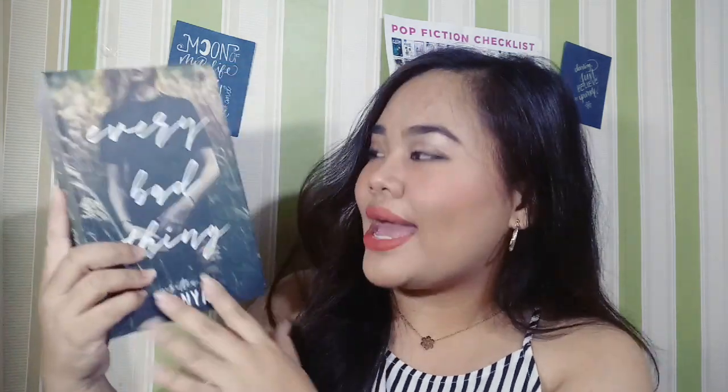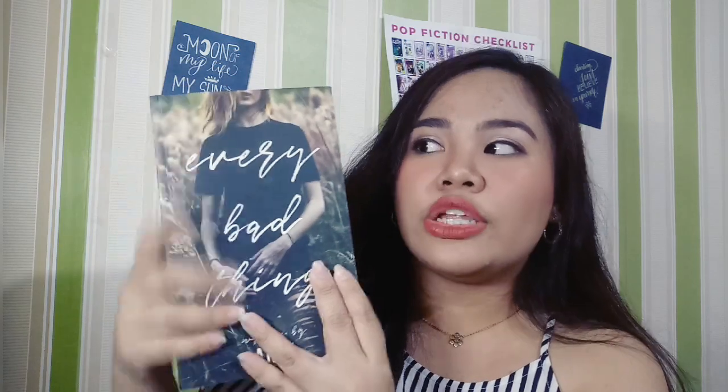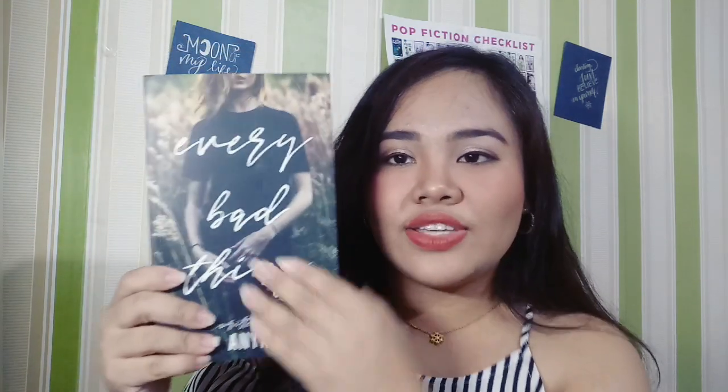So ito na yung book — so excited! Ito, 'Every Bad Thing' by Anya, written by Anya. So at first I'm going to review the front cover. It is a Mac. As you can see, it's a Mac. And ang title niya is cursive type — parang calligraphy cursive type. Every Bad Thing.